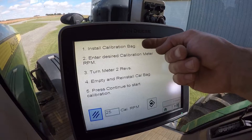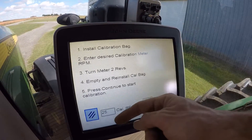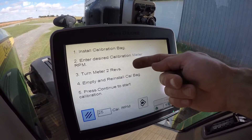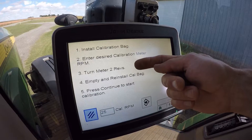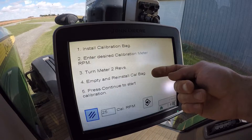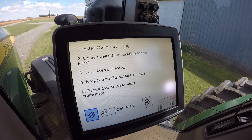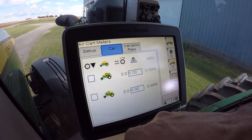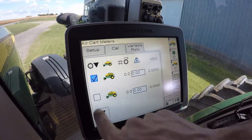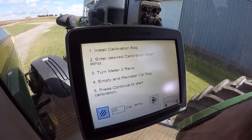Now that we've already got the bag installed, the meter RPM value can stay at 25. We're going to go back there and rotate the meter by holding down on the switch and let the meter turn two revolutions. We're going to empty the bag and reinstall it, then come back up here and hit Accept or Continue. One thing I'd like to point out: if you are going to calibrate both tanks, just check mark the front and rear, hit Continue, and proceed like you were calibrating one tank at a time.